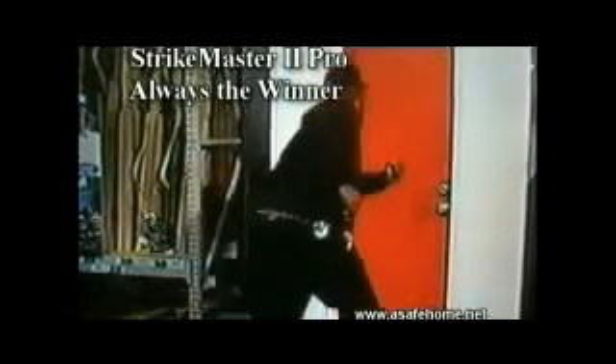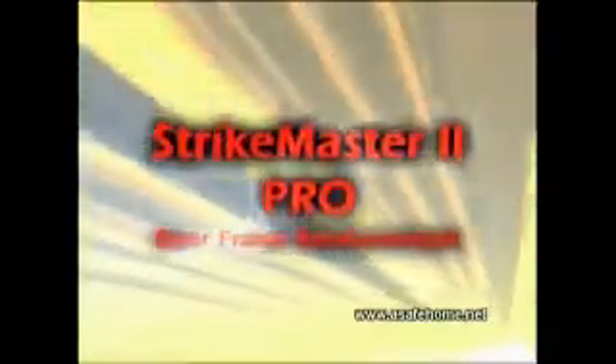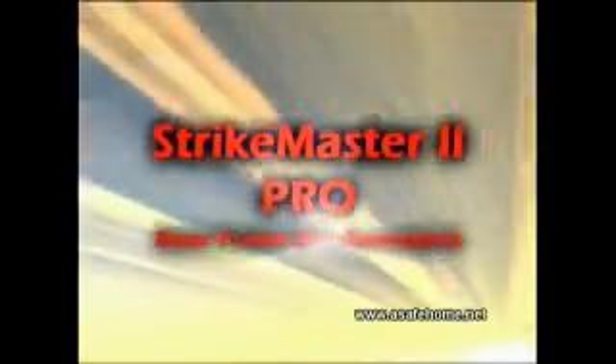True protection for your family every day. Strike Master 2 Pro — install yours today.